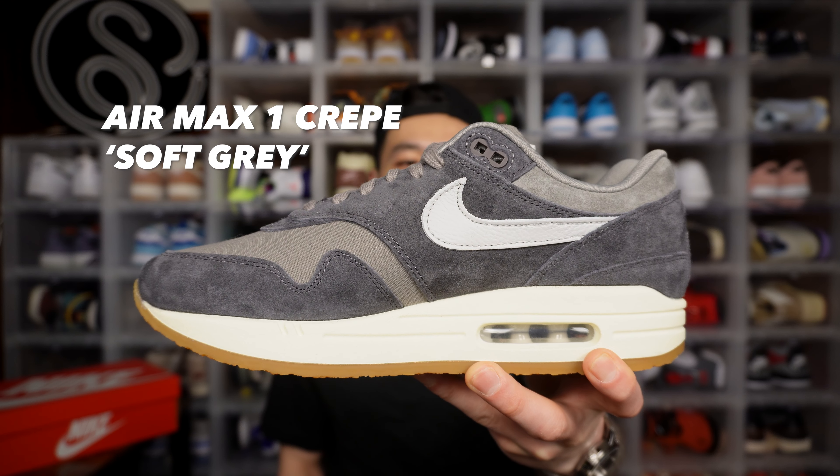On February 24th, Nike is dropping another version of my favorite Air Max — the Air Max 1 Crepe in soft gray. This Air Max 1 is a premium version, which means it uses better materials than a normal AM1. I was actually able to get them on a shock drop during a Sneakers live session, so I got them slightly earlier. It's a colorway that really speaks to me — very neutral, but there's just one thing that prevents this shoe from being perfect.